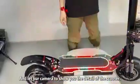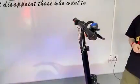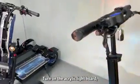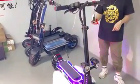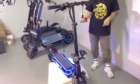Let our camera show you the scooter. Turn on the light — change the green if you like, change to another color, change to green color, change to blue. You can see the LED color options available.